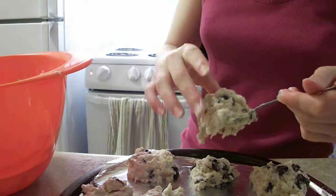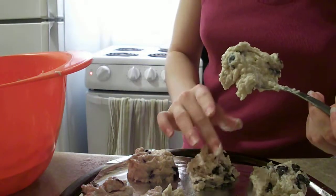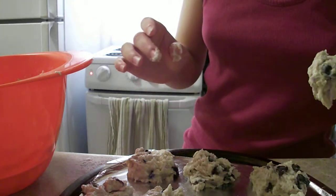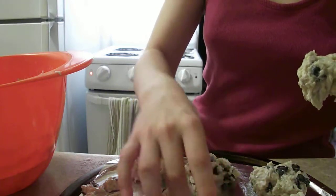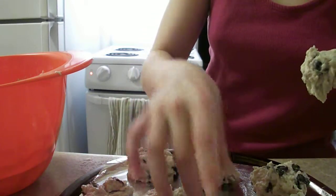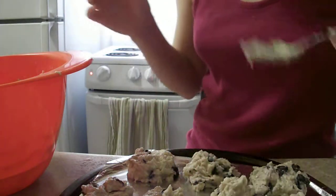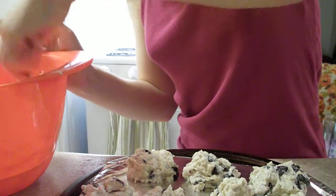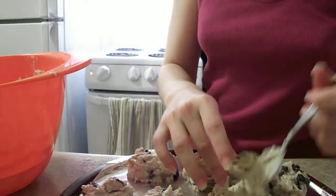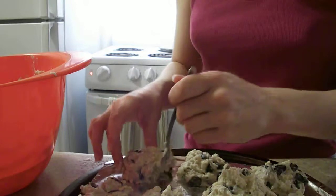I think I listed off all the ingredients — I'll probably post a list with the video. I still have a lot of batter left in here. I accidentally added extra flour, more than I was supposed to.